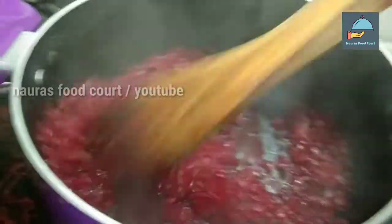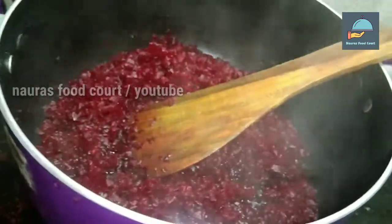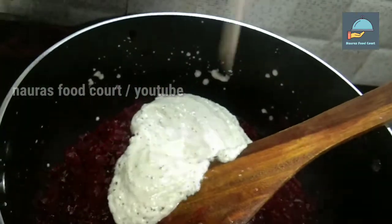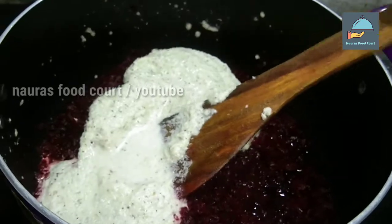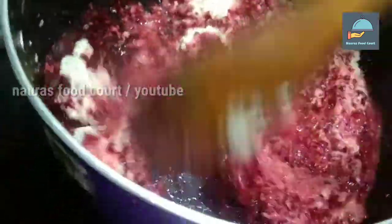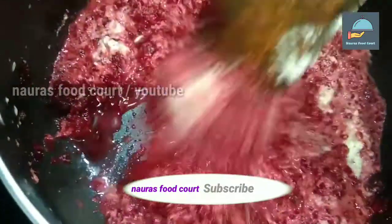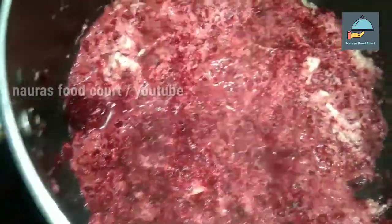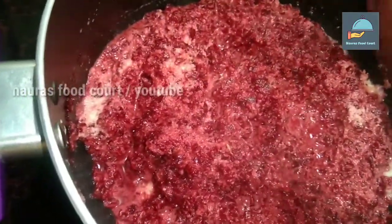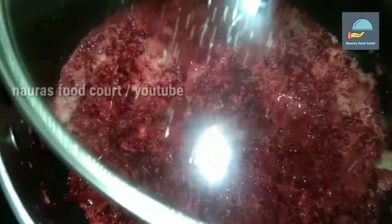We can add a bit of beetroot. We need to make a nice color of the beetroot — a green one.